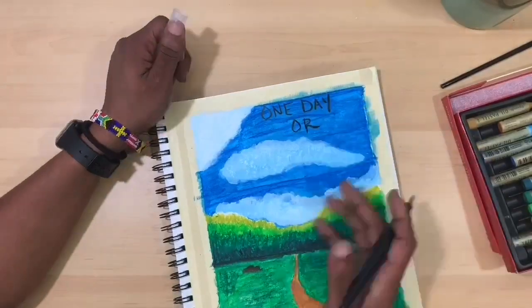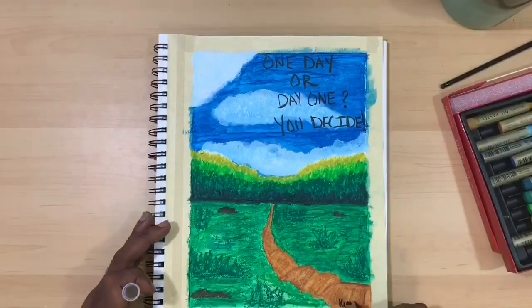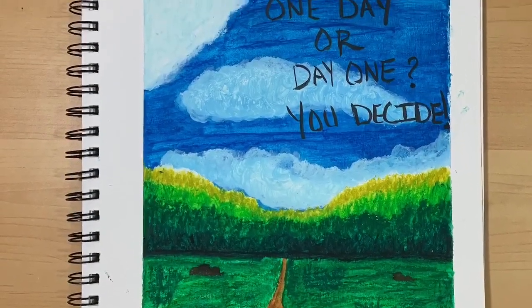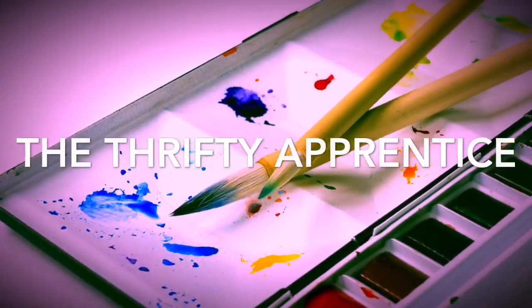Alright guys, go ahead, like, subscribe, comment, share, and always just keep painting. Have a good day. Bye!